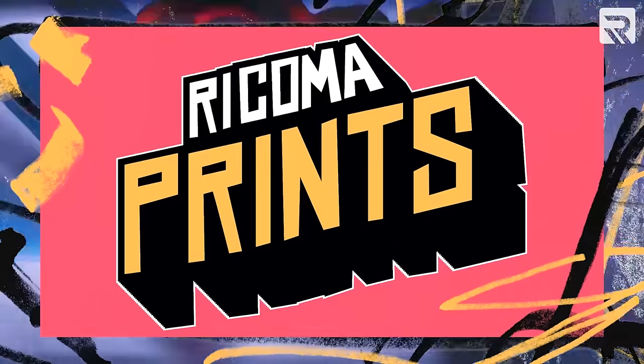What's up guys? Welcome back to Embroidery Hub. My name is Carl and I'm your new host. Don't worry, Andrew is still here and he is with the new Rekoma Prints channel. The link will be in the description below.